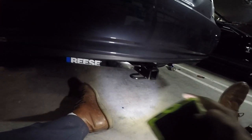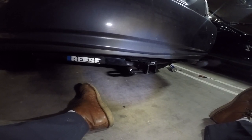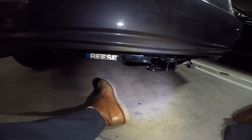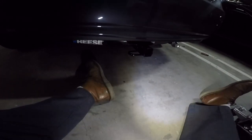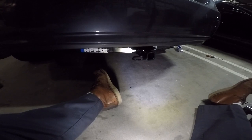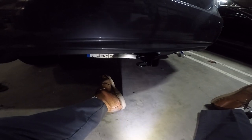I've got the adapter, one-and-a-quarter to two-inch, all set to go with the bike rack. Now I just really need to go drink a beer and relax! You'd think in a Prius you wouldn't have this much dirt, but it's dirty up under here. Alright, till next time guys — don't forget to hit the like button, subscribe, hit the notifications, leave a comment, whatever you want. Have a good one!